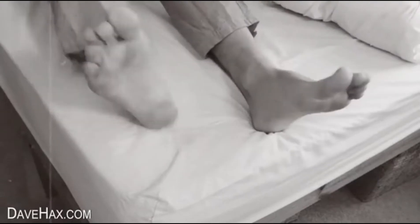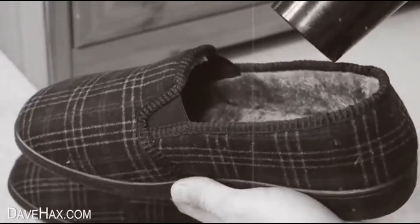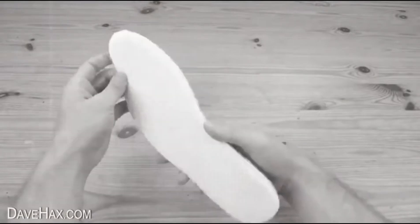When you wake up of a morning with cold feet, reach for grandma's hairdryer and warm up your slippers before donning them. You wouldn't want your little pinky up. And walk yourself some thermal inner soles for your shoes.